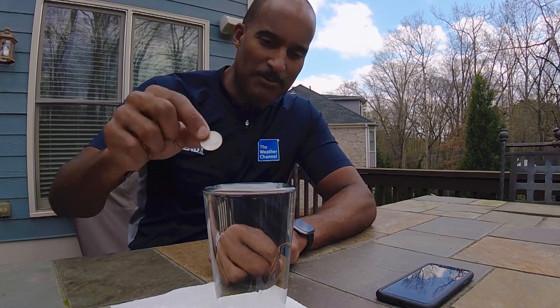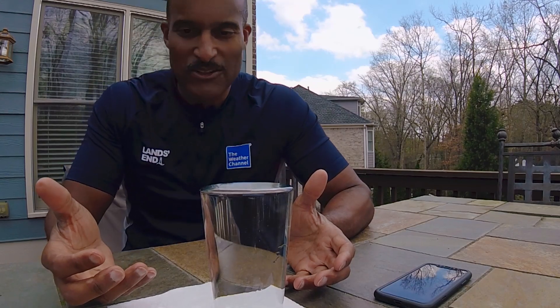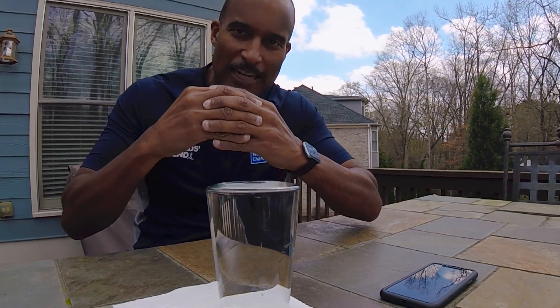Eleven quarters — it's coming over on the back side now. So eleven quarters it took, and that's because of the incredibly strong cohesive nature of these water molecules creating surface tension. Even though you're displacing volume, the water keeps going higher and higher and the molecules hold it together so it doesn't spill over.